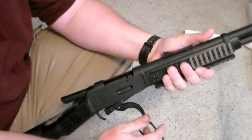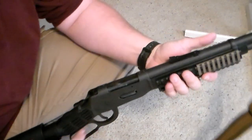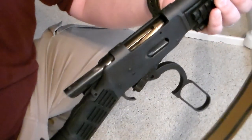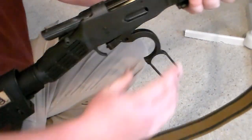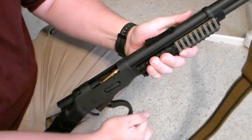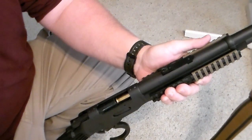Just to give you an idea of the angle that the round needs — you might be able to see how the round has to be angled up a little bit to chamber. Here I'm trying to chamber this slowly because I don't want to fully load it, just to show it chambering correctly.